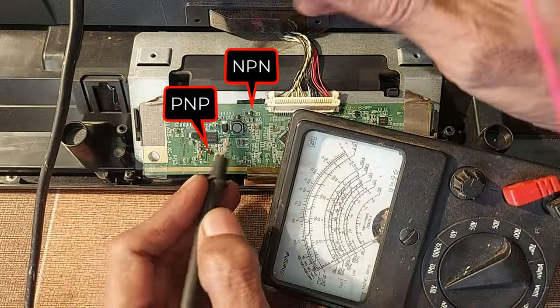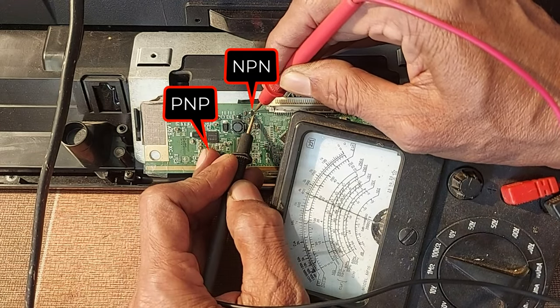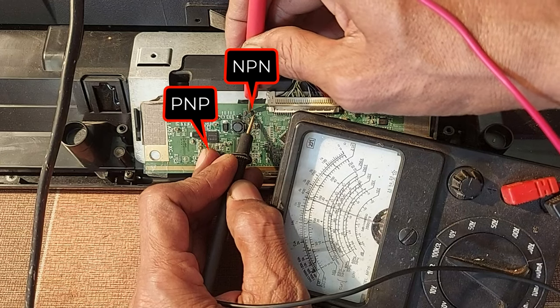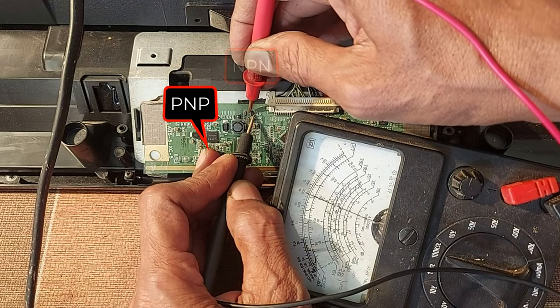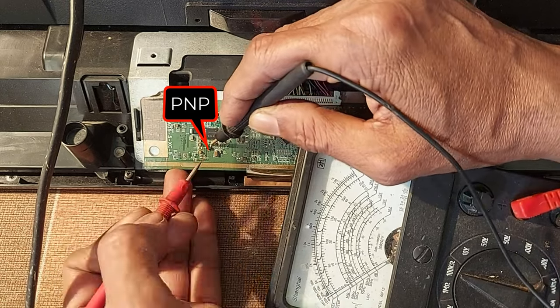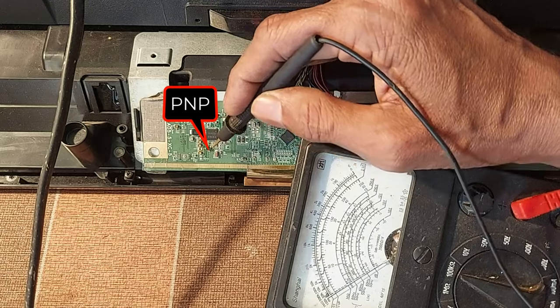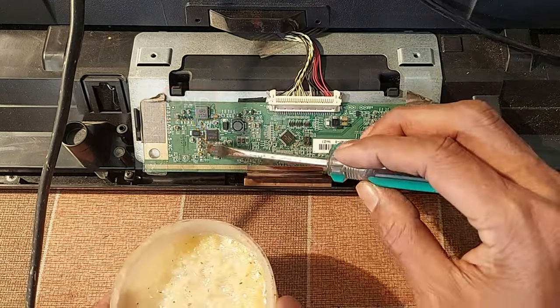Now let's measure the two transistors. Base to emitter is about 400 ohms, and base to collector is less than emitter — so it seemed to be in good condition. Then I measured this PNP transistor in reverse and forward mode all the way and realized it was damaged.